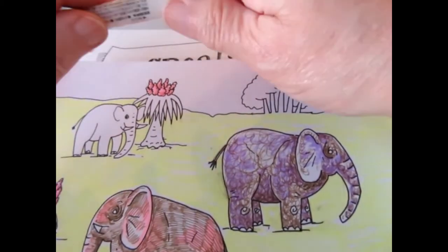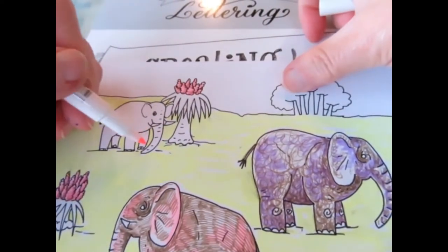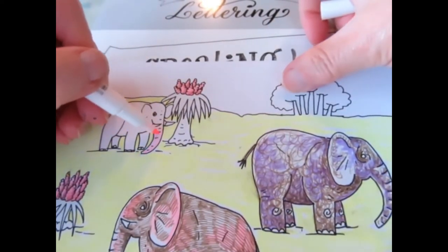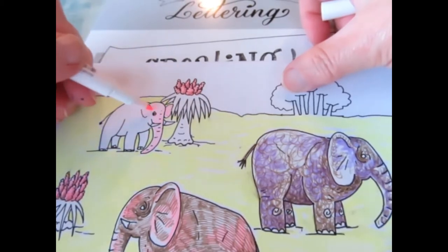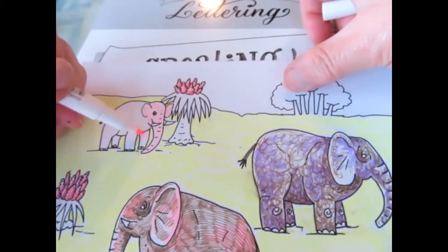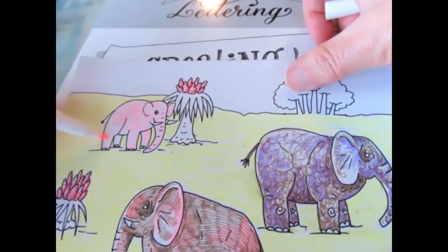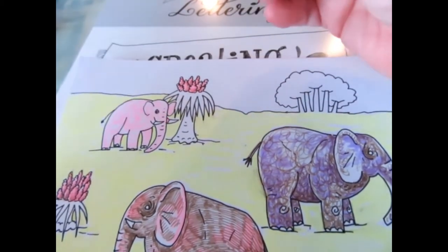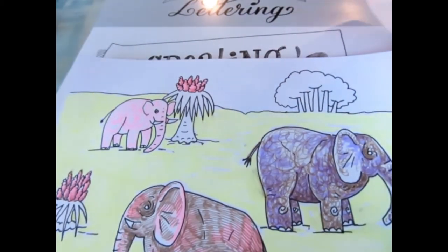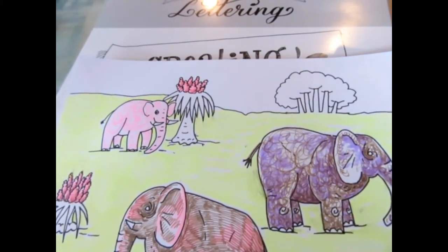Let's get creative with this guy. He's in the distance, remember, so we're not going to have as much detail. I'm going to make him actually be a white elephant — so he's going to be mainly pink. I'm making my squircles pretty large. That's something else: if it's in the distance, it's going to be lighter in most cases, with atmospheric perspective — though there are always exceptions.